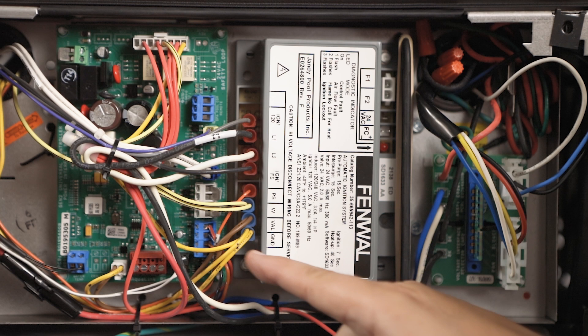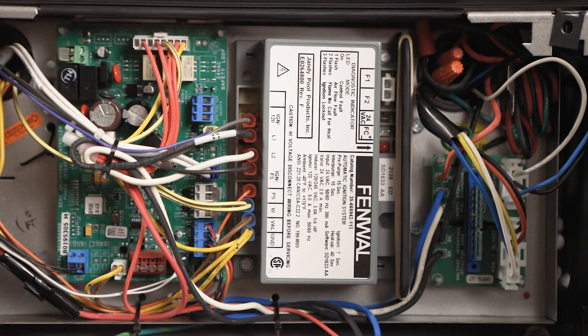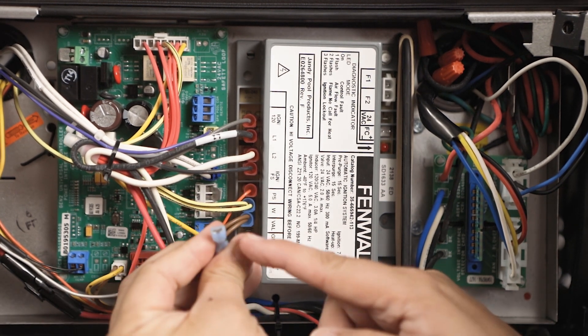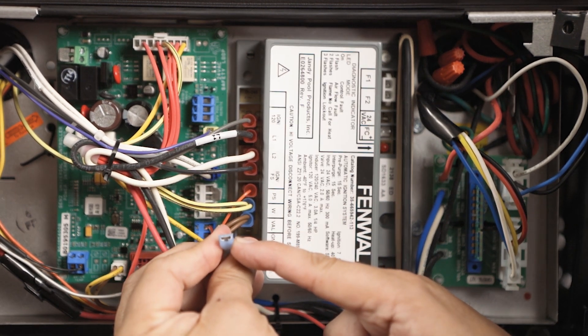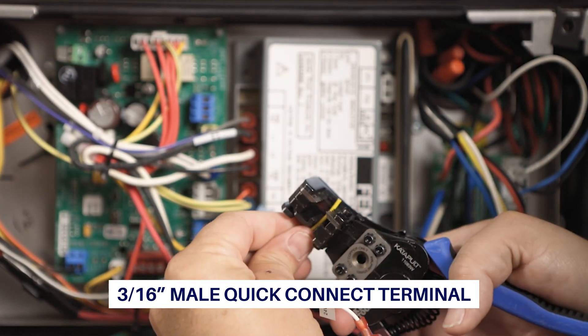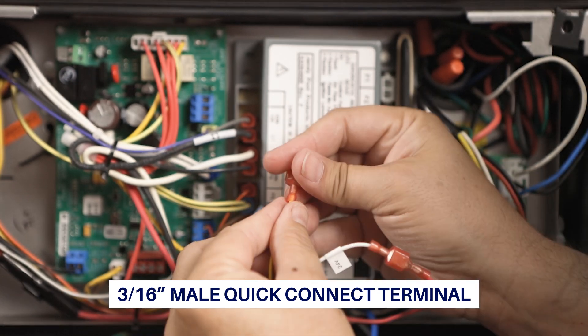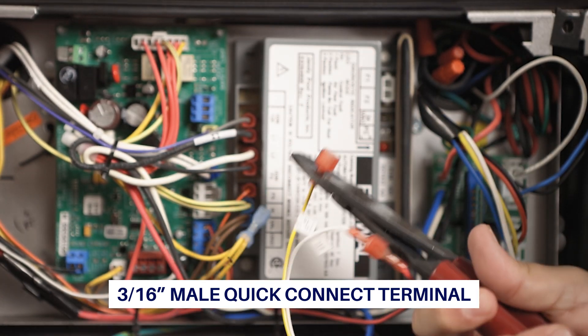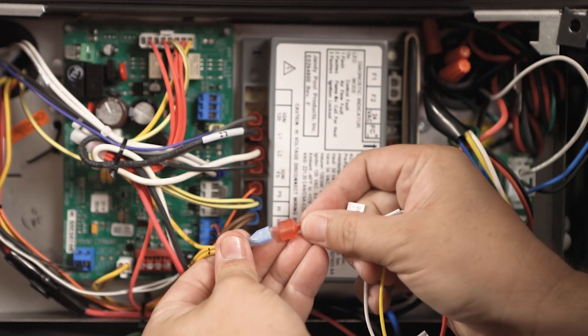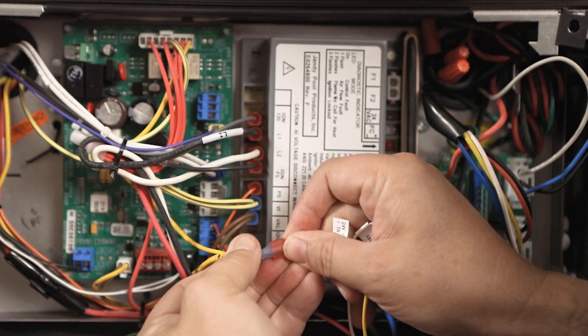The GND terminal has 3 wires connected to it. The 50E47U843 control has the 24VCOM, GND, and MVCOM connected internally. Remove the wire from the GND terminal. Note if it is a quarter-inch or 3/16-inch spade connector. The 11-pin harness MVGND quick-connect quarter-inch male spade must be replaced with a 3/16-inch male spade to accommodate the existing connector. Connect the GND wire to the 11-pin harness wire labeled MVGND.